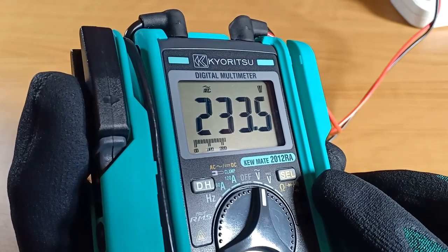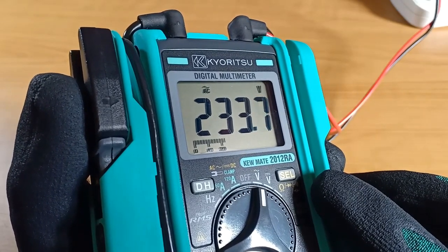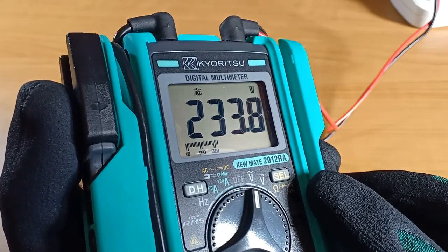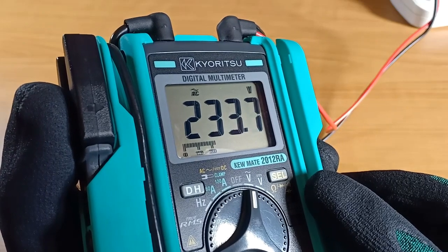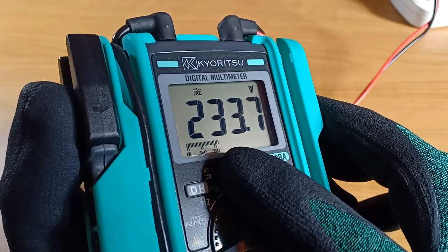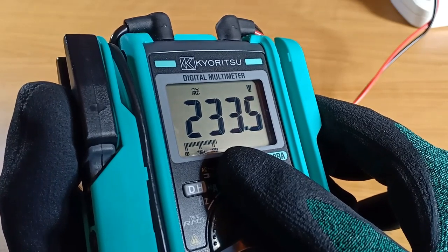A large LCD screen occupies the top of the instrument. It has no backlight, but it features a big, bold 6000-count digital display which is easy to read. They also designed a digital bar graph to simulate an analog display, which is a nice touch.